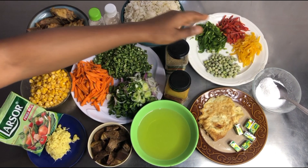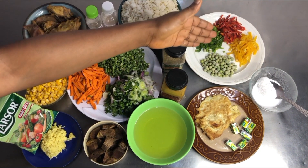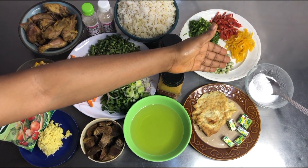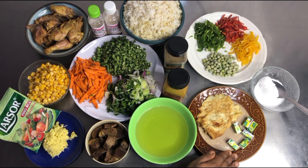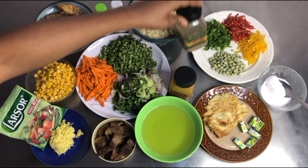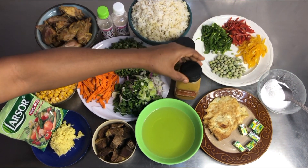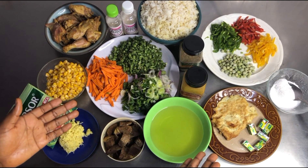We have our already parboiled rice, our liver, and our shredded chicken. We have our green pepper — that's the bell peppers, yellow and red. We have our green peas, our salt, vegetable oil, seasoning cubes, our scrambled egg, and our spices which are the thyme and curry powder. These are all the ingredients we'll be needing.